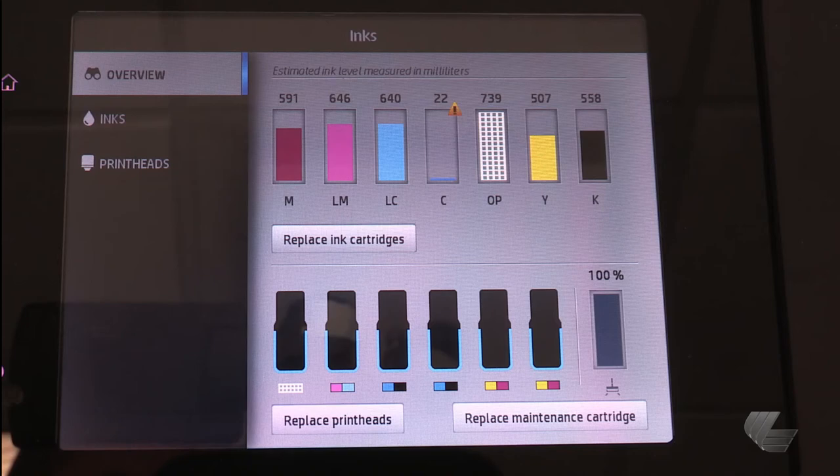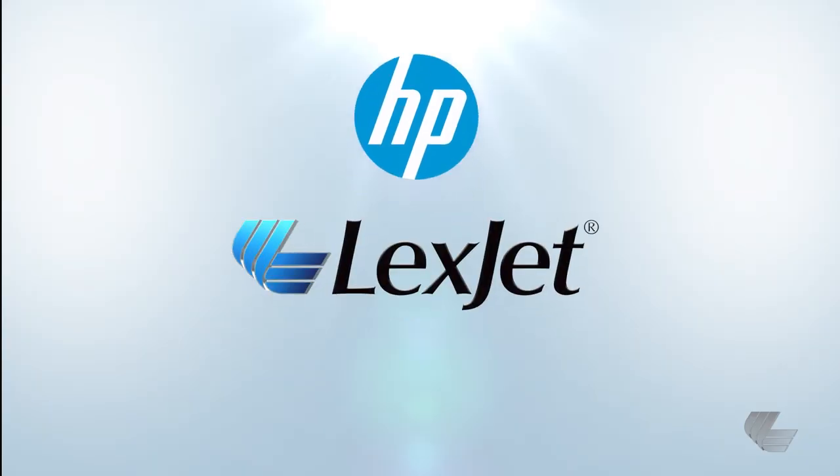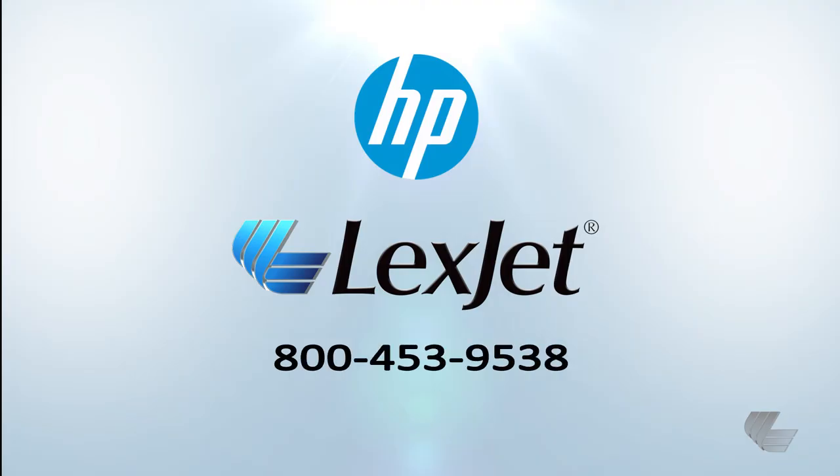After the door is closed, the front panel will show the new maintenance cartridge at 100%. To learn more about the HP Latex 300 series printers, please contact your Lexjet printer specialist at 800-453-9538.